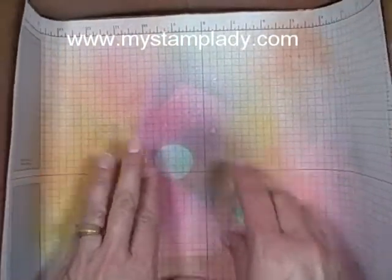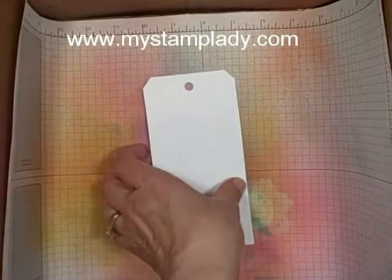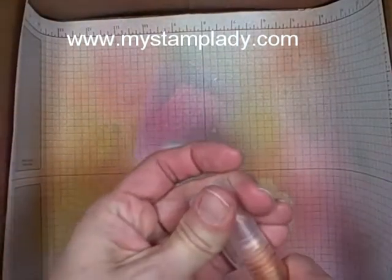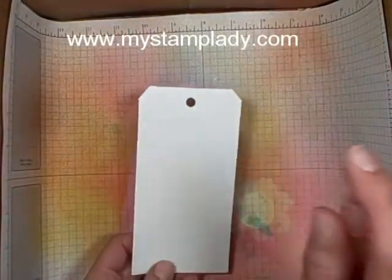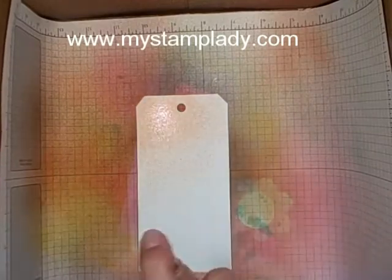I'm going to pull in my little spritzing catcher. I just put a piece of scratch paper in here and after it gets too icky I pull it out. There's my tag that I want to spritz. I'm going to pull in my Tangerine Tango. I like to give it a spritz first just to get a feel for how it's flowing, and then just spritz.